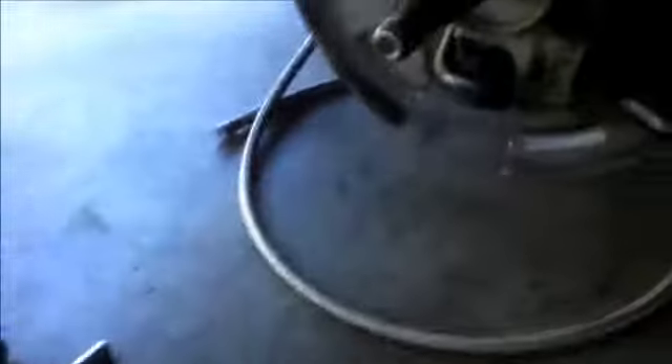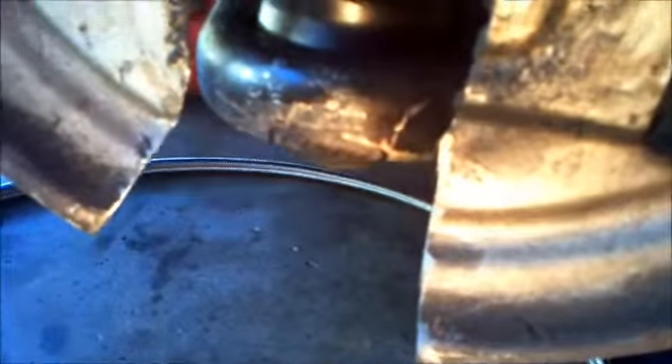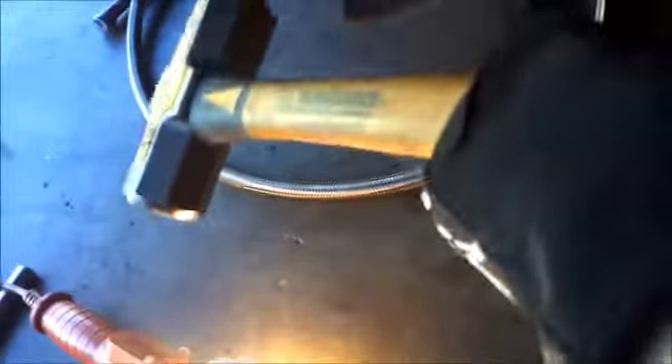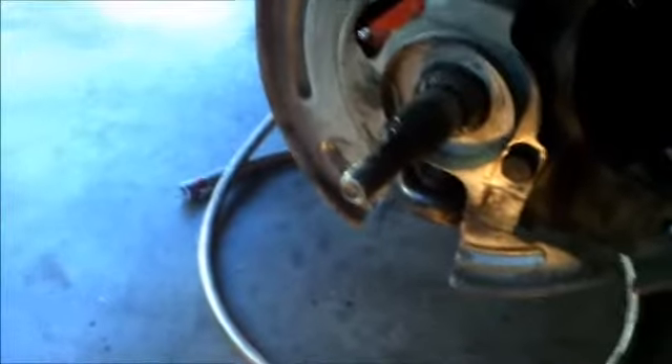Just before I do any work, I wanted to show you — I've marked with a little Sharpie where it was making contact. You can see right here. So before I hammer this in, I'm going to use a four-pound hammer to lightly tap it in there, and I'll show you if it works.